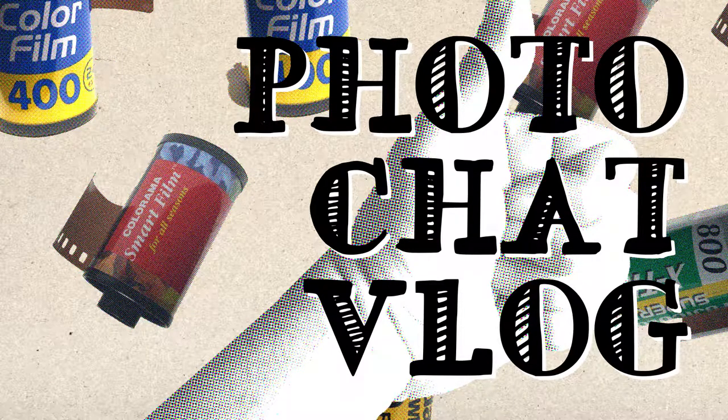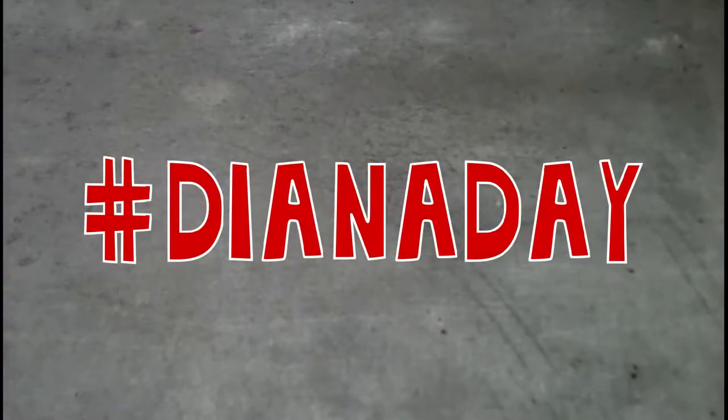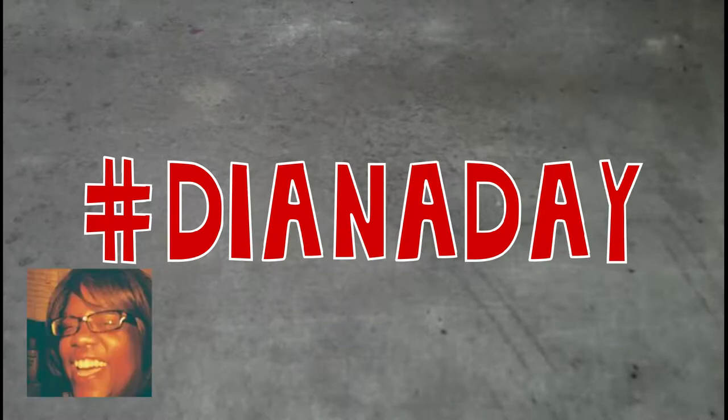Hello everybody, my name is James Davies and welcome to Photo Chat Vlog on YouTube. Today's video is going to be all about the Diana camera and what I did with mine on Diana Day, which was a hashtag driven day of photography coming out of social media. I got into the idea of Diana Day through my friend Denise, who I only know electronically. She lives in the USA and I live here in England, and we formed a unique friendship online based on our mutual love of film photography. She said that the 4th of August 2018 was Diana Day.